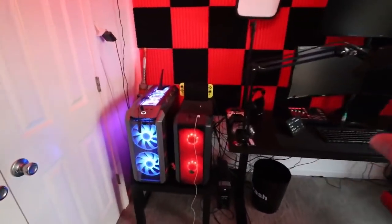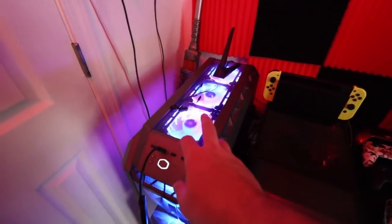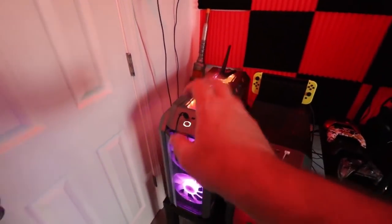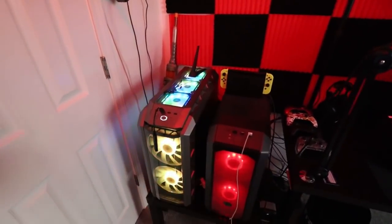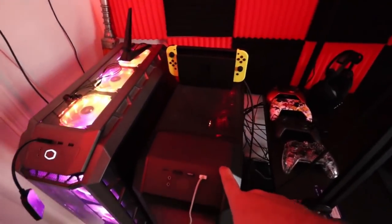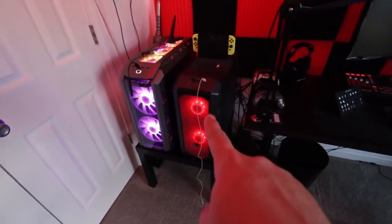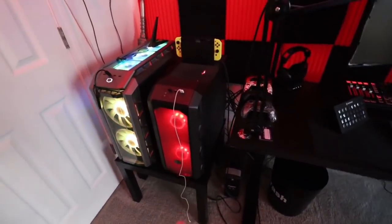We're just going to start over here. This is the main computer. Brief specs: it's an i9 9900K with a 2080 Ti Founders Edition. This is an i7 6700K with a 1080 — that used to be my main computer, but that's now the dedicated streaming and recording computer.